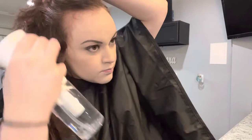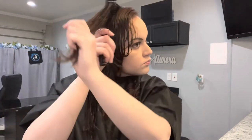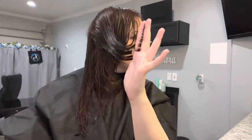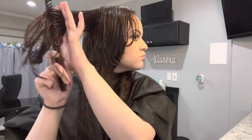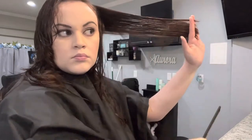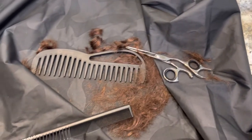I'm going to reapply some water because my hair is starting to dry up and I still have a couple spots to check. Here's the aftermath — it doesn't look like a lot, but it made a huge difference.